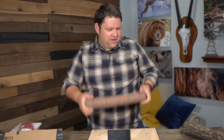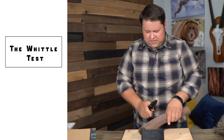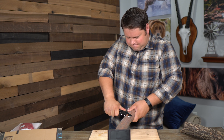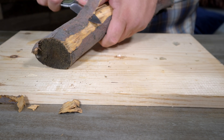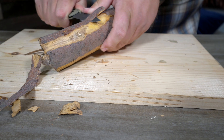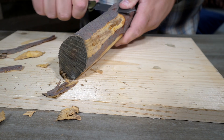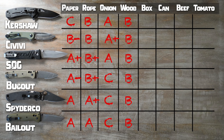Of course, you've got to do a little whittling with these knives. From about the same distance from the bottom, I'm just going to shave this stick with each knife. All six knives have sliced the stick.